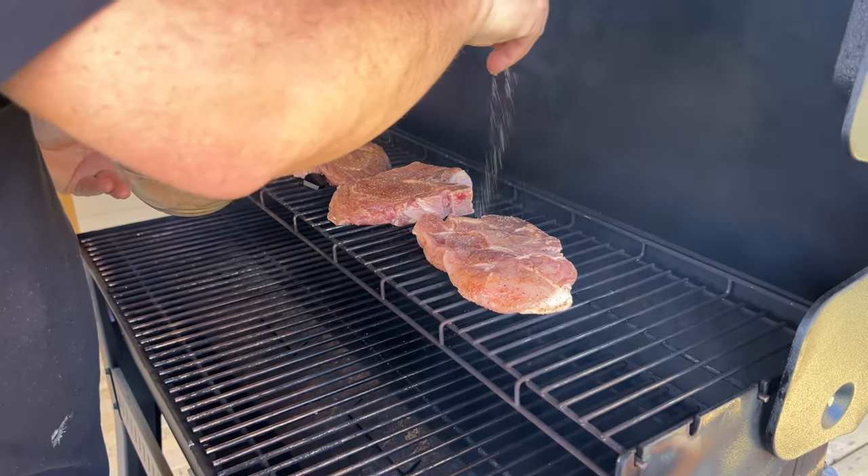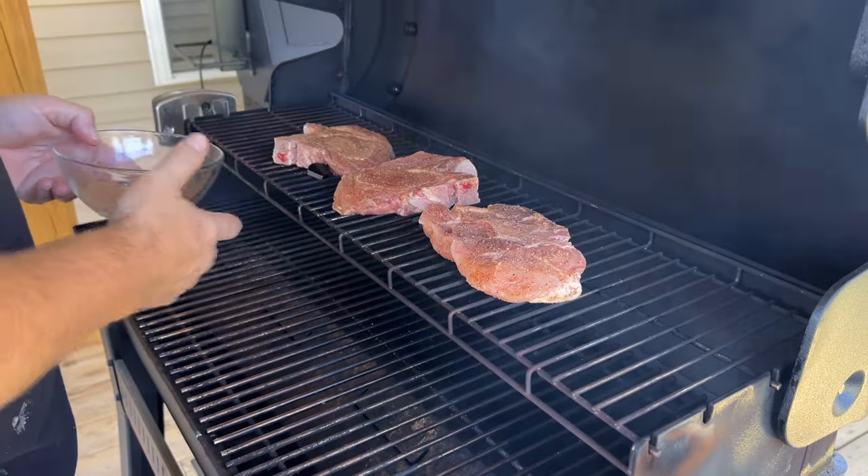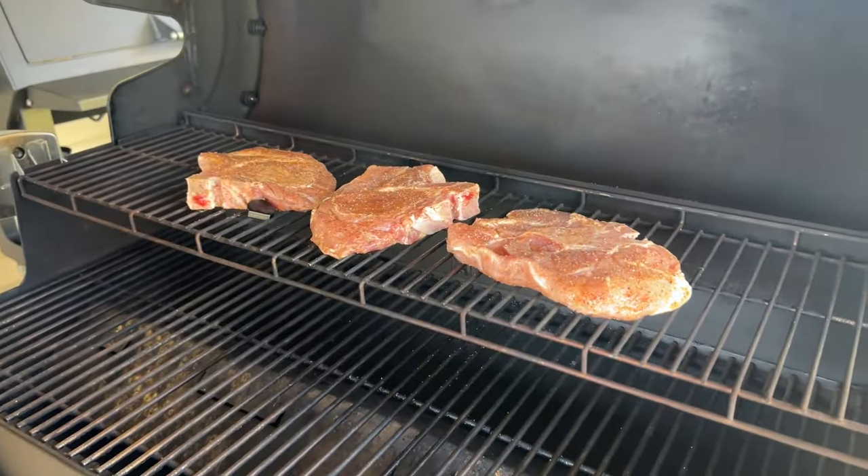Just go back and hit those tops where they got a little bit of moisture that took some of the seasoning away. There we go — we're going to rock these to about 142 degrees internal.